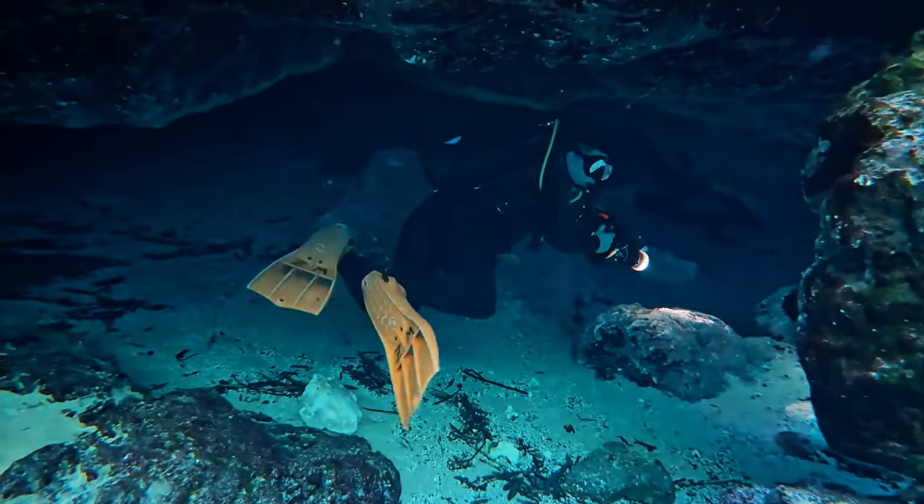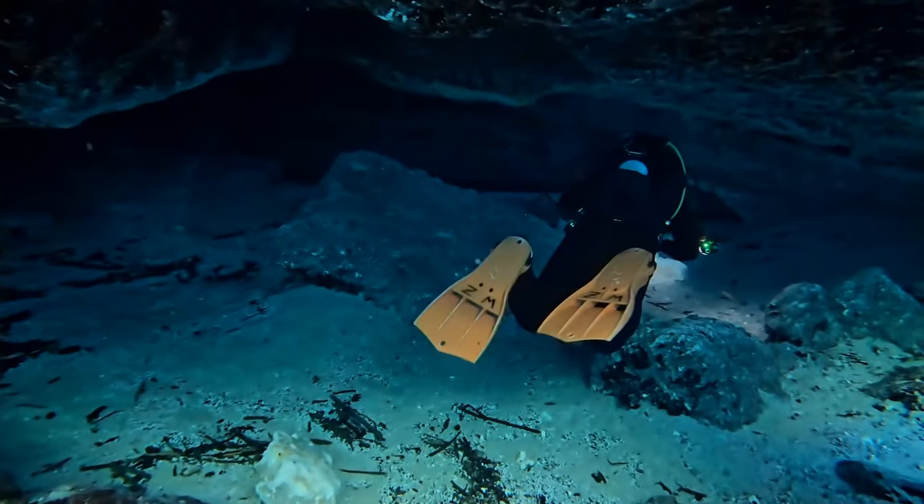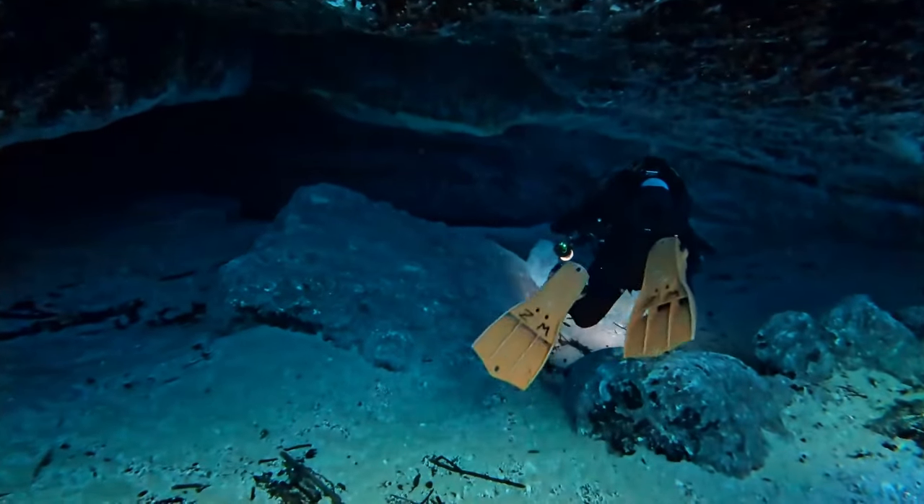Being able to see the screen in the dark came in handy just the other weekend when I was diving the springs in Florida in the cavern zones, where it can get pretty dark even though you technically have daylight and can see the exit. I had no problem at all being able to read the screen of my Teric — in this case the Teric TX that I was wearing.